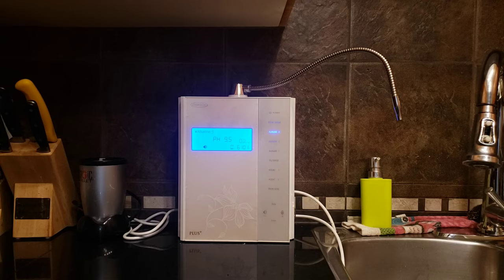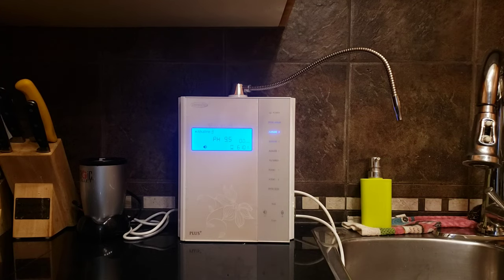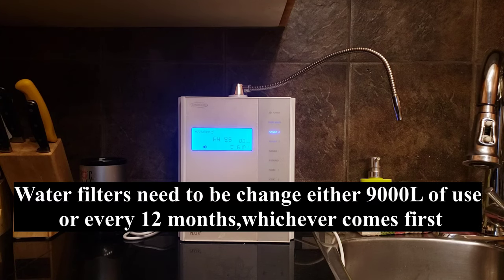If you guys hear this, you might be wondering — there was 6,000 left over, so why is it asking you to change the filter? Technically you're supposed to change either one — whichever the filter is used up first, or whatever comes first by month. So it's either 12 months or 9,000 liters. It's a reverse count. I only used about 4,000 liters as per the machine, but it's been about 12 months since I last changed, so it is time to change the filters.